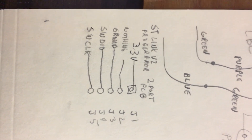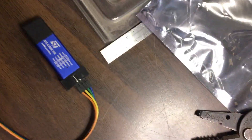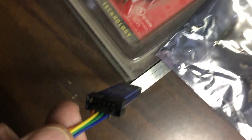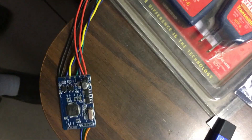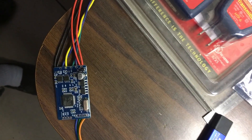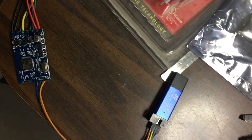This is a diagram of the connections, and over here these are plugged in and ready to go. I'm going to take this into the house and connect up a 12-volt battery, connect up my computer and go ahead and program it.